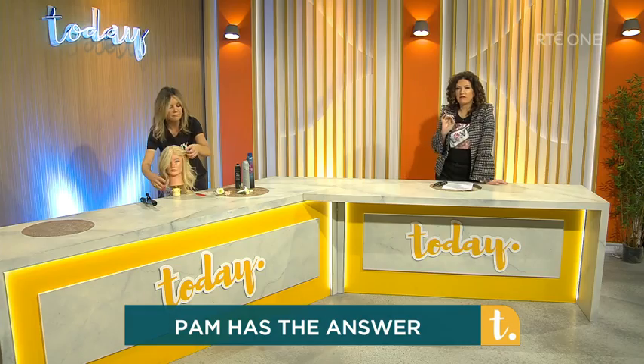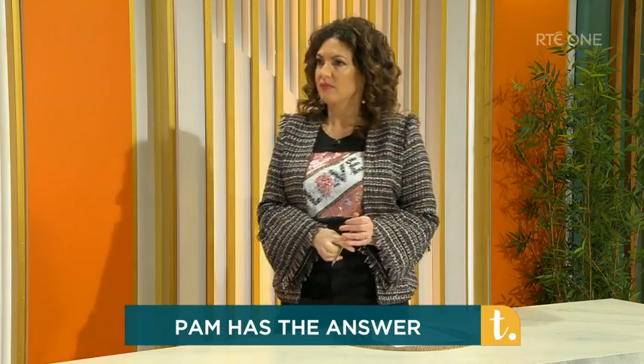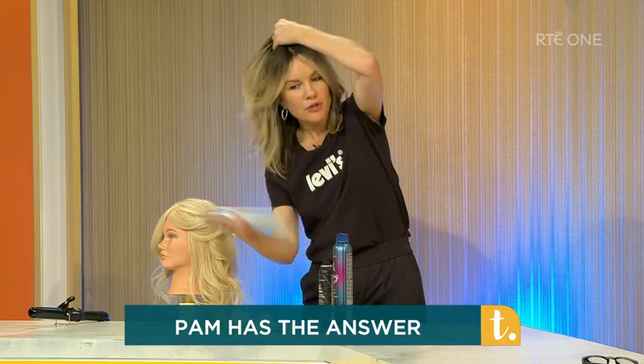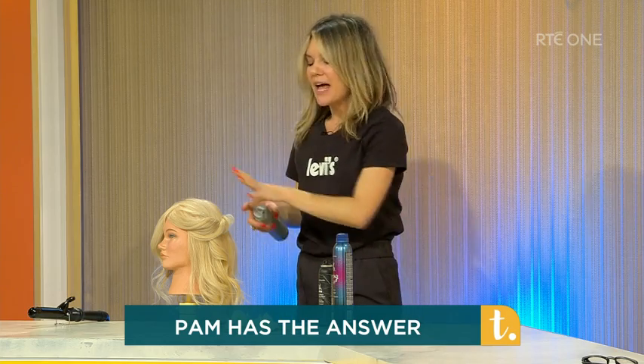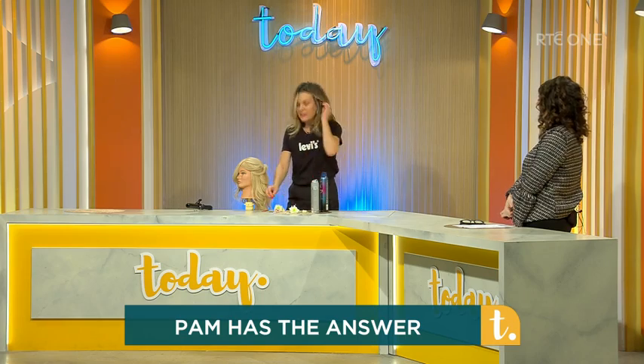Just to explain for people at home when they want to buy something: a texture spray is different to a hairspray. Texture spray fibres the hair and gives it grip and fatness. What you do is spray it into the hair and it takes the slippiness off, so when you're applying clips and things like that, they hold better.